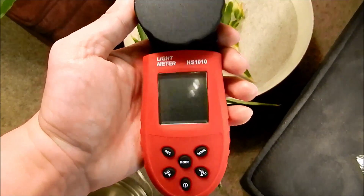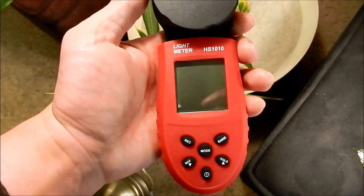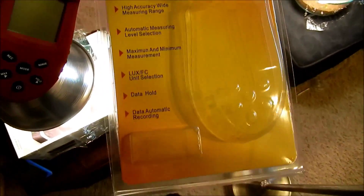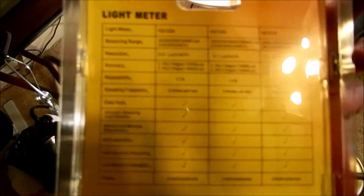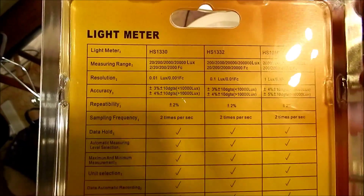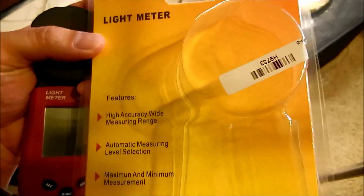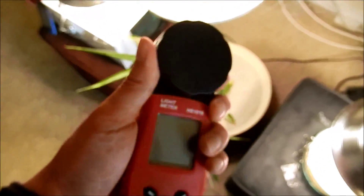I have this new light meter I'd like to introduce — it's the HS-1010. I don't remember what the brand is for this. I got it on Amazon.com for about $20 in 2014 money. It doesn't even say the brand on it, but it seems like a pretty good deal for what I need.